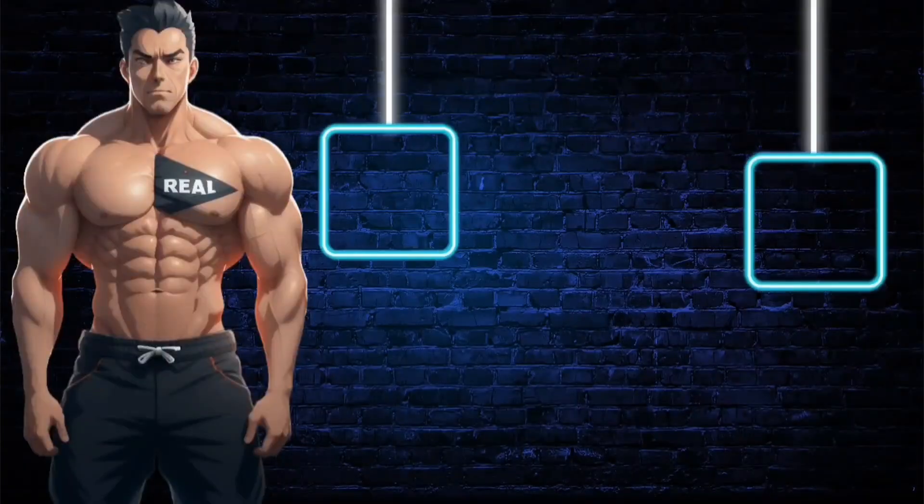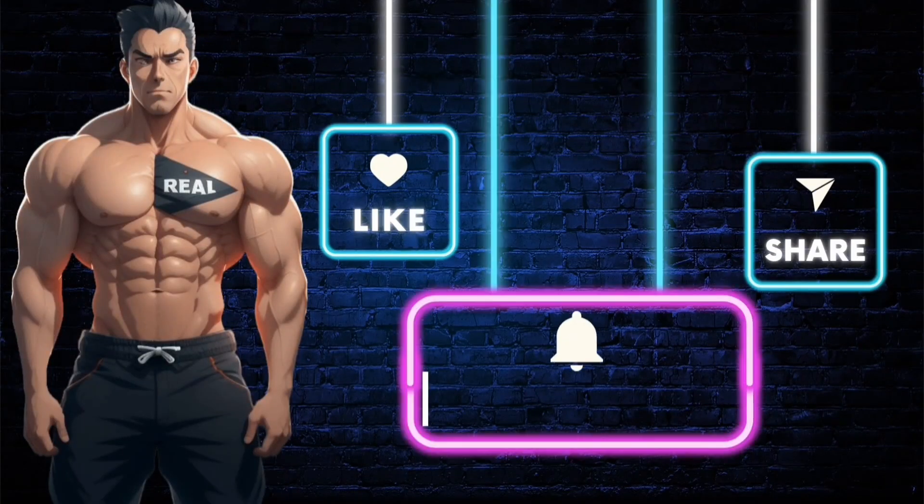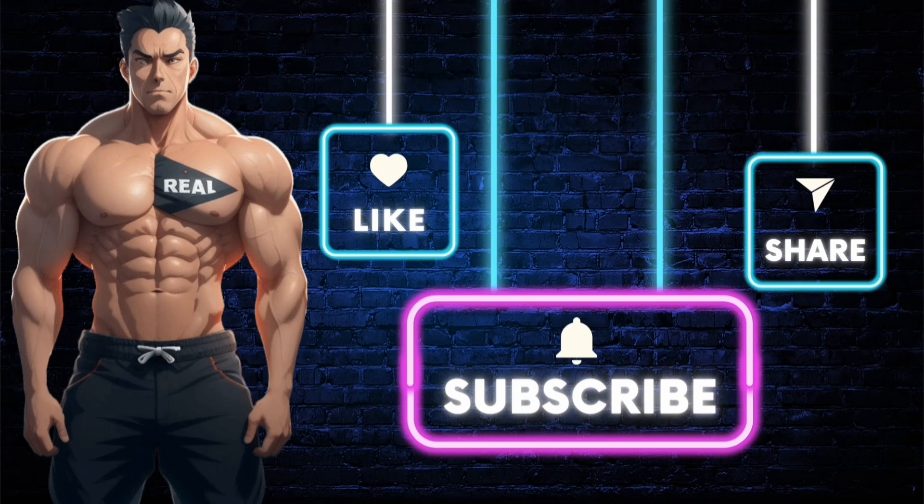Definitely recommend this. Make sure you subscribe to the channel so you don't miss out on future videos just like this one, and like the video. If you want the product shown, just click the link in the description. Stay real.